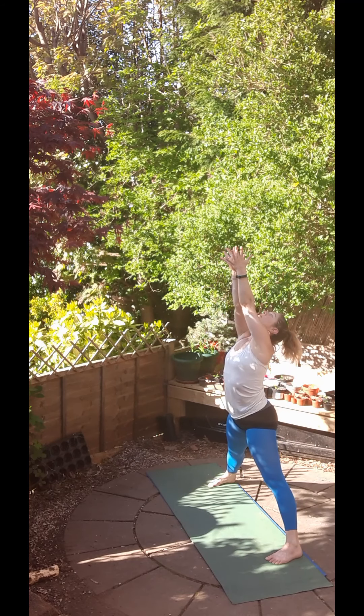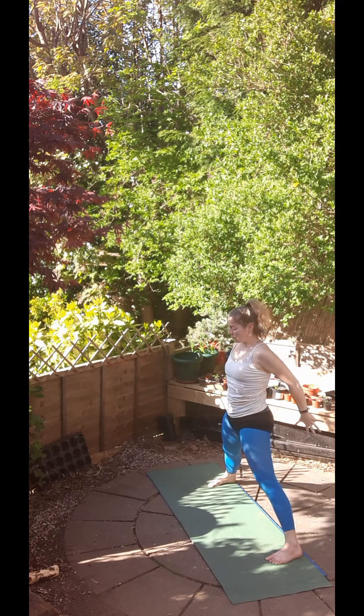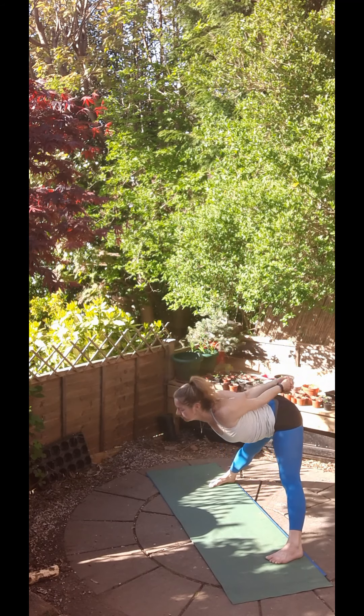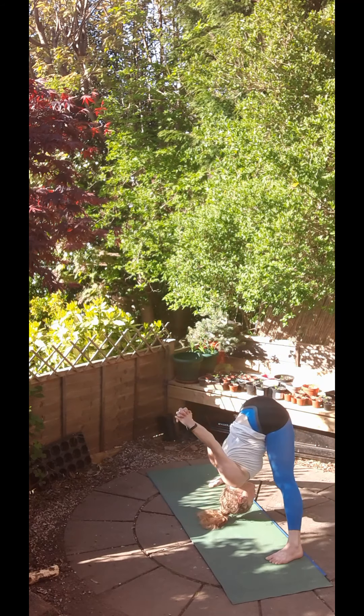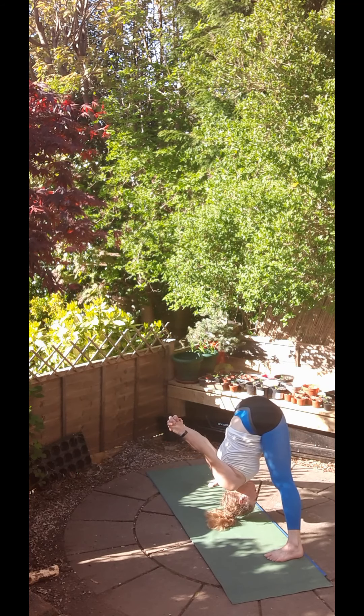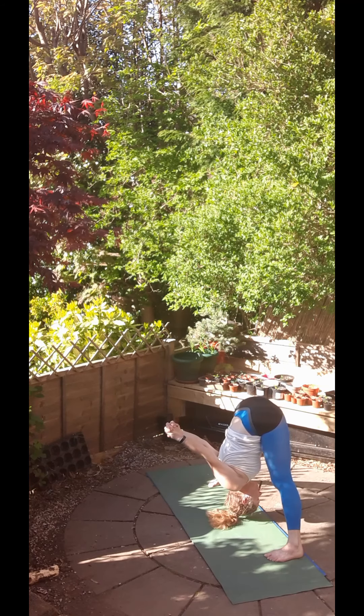Inhale, come up, stretch the hands up high and exhale, bring them behind you, interlace the fingers. Inhale, lift the chest and exhale, bow forwards. Straightening the back and just allow the arms to lift away from the back if they want to. A little bit of movement in the shoulders there.